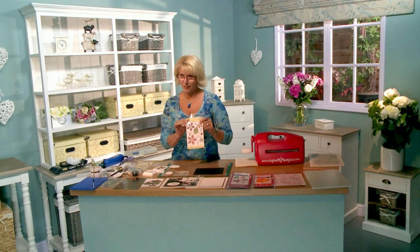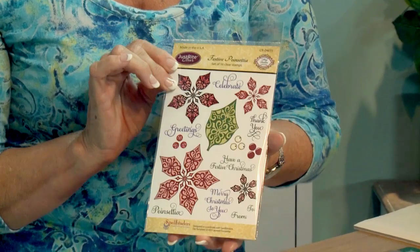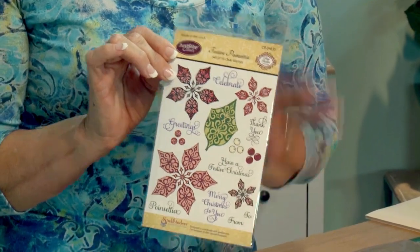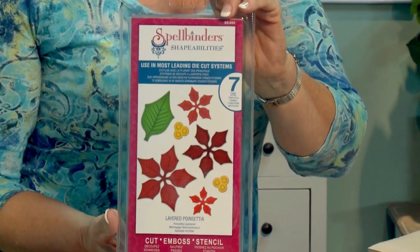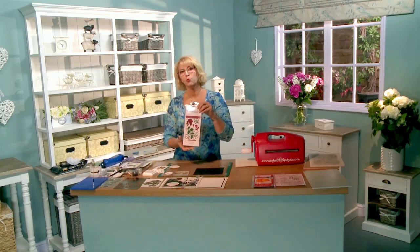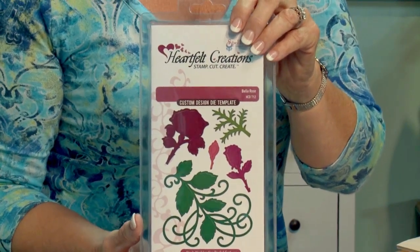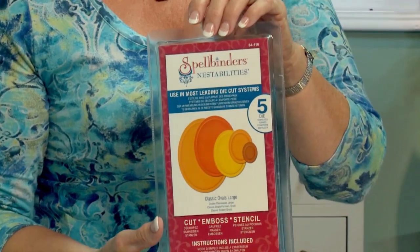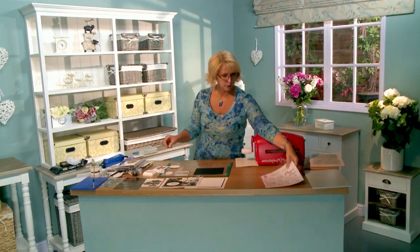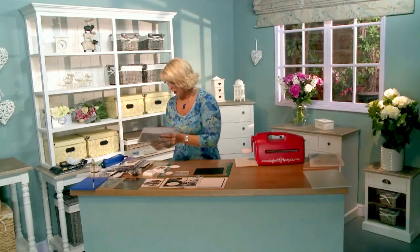The new stamp set from Just Right is the Festive Poinsettia, and I think this is going to be one of the biggest selling stamps this year. I'm really in love with this one. We've got the Classic Poinsettia die set from Spellbinders to match. I'm also going to be using the Swirl from the Bella Rose set from Heartfelt Creations as a beautiful embellishment. For my sentiment, I'll use the Classic Oval set from Spellbinders, and the greeting comes from the Winter Greeting stamp set from Creative Expressions. Alright, let's get started.